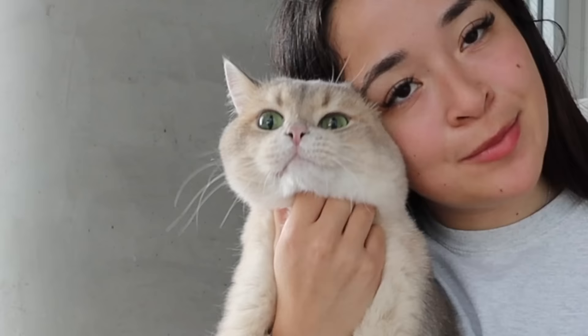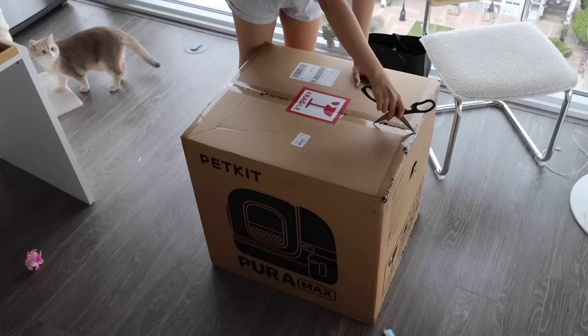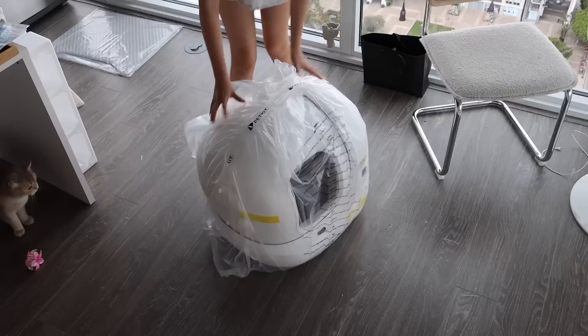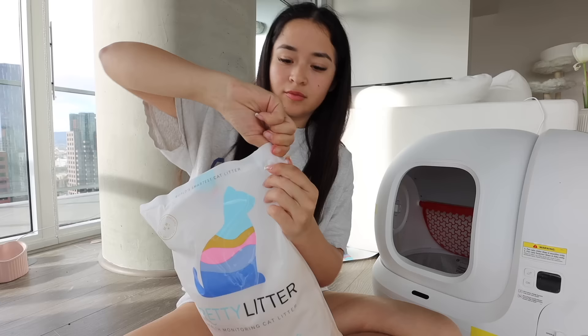As you guys know, I am a cat mom, so I have cat mom duties. I thought I'd show you everything I do for my cat — my cat mom routine. First thing I need to take care of is his litter box, and I'm super grateful because I recently got sent this PetKit CaroMax litter box. It's basically a self-cleaning litter box which is going to make my life ten times easier. I'm filling it up with litter — this is my favorite litter to use, it's called Pretty Litter.